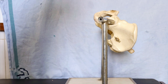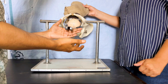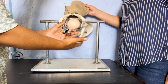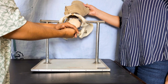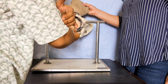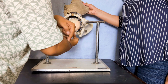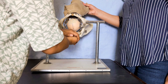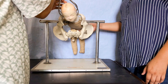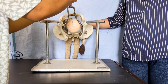To hold and pull the forceps, use the underneath method — the Pajot's maneuver. With your dominant right hand, the index and middle fingers go on the finger grips with the right hand above, and your elbow should be flexed. If you extend your elbow you apply undue traction from the shoulder. Pull first directly forwards towards yourself, then 45 to 75 degrees upward and forward to deliver the fetal head.